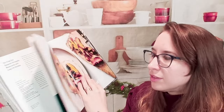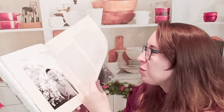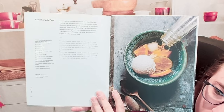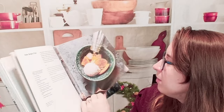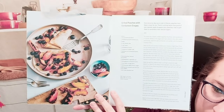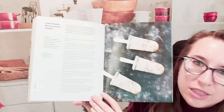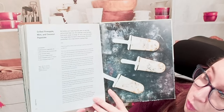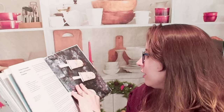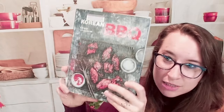Now we're on to sweets. We have an Asian sangria float. This is a grilled peaches with cardamom crepes — that looks really tasty. I like that we're still utilizing the grill here. Grilled pineapple mint and coconut popsicles. Grilled pineapple is amazing, and that is it.